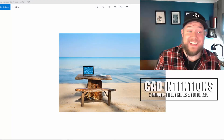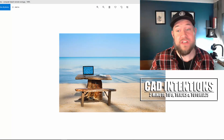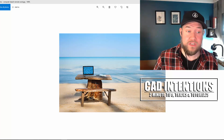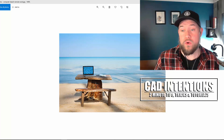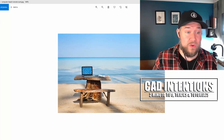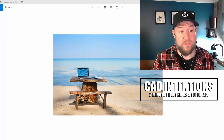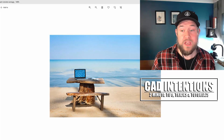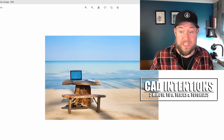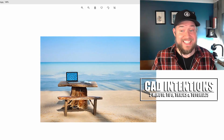Hey everybody, Brandon here from CAD Intentions. In today's video we're taking a look at some of the essential and must-have tech and gear to take with you when you're going to remote work or work from anywhere. The way the industry has been going these last year to two years, more and more positions are moving to full remote or partial remote.